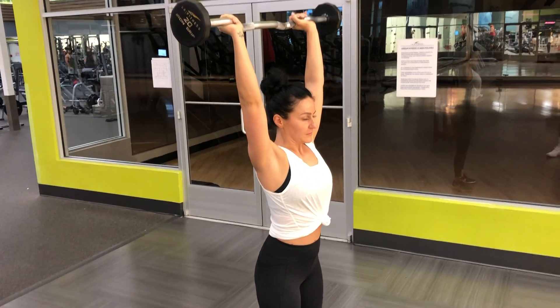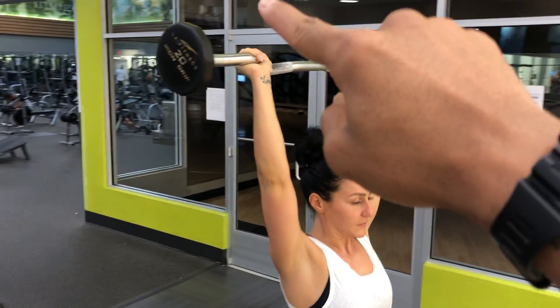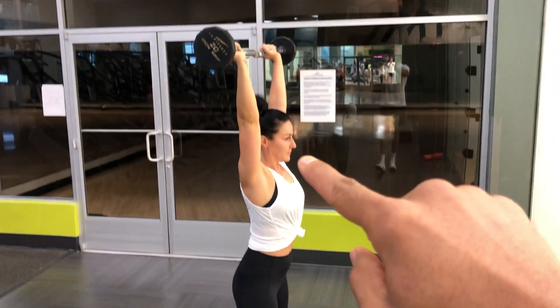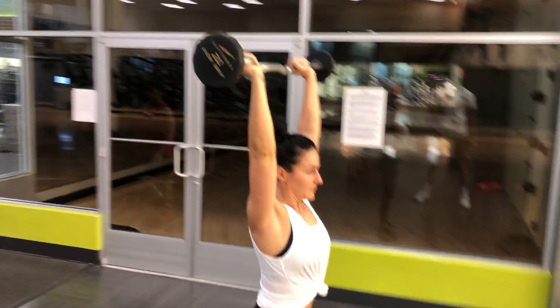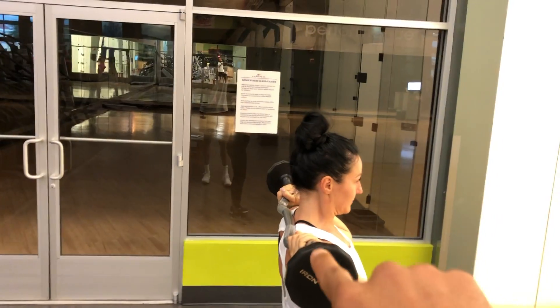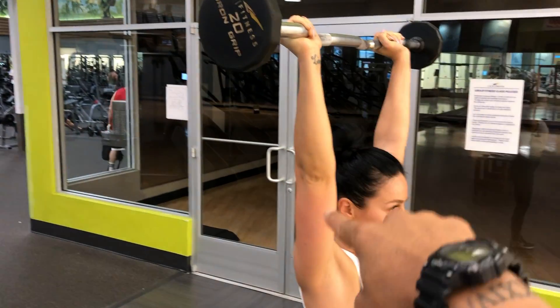Next up we're going to have the EZ bar — this is the standing EZ bar tricep extension, but we're not doing it the normal way. We're going to come down and touch the neck. Let's go ahead and show that rep — notice that she comes down touching the neck, or as deep as is comfortable, then she extends up and gets that full extension of the triceps.